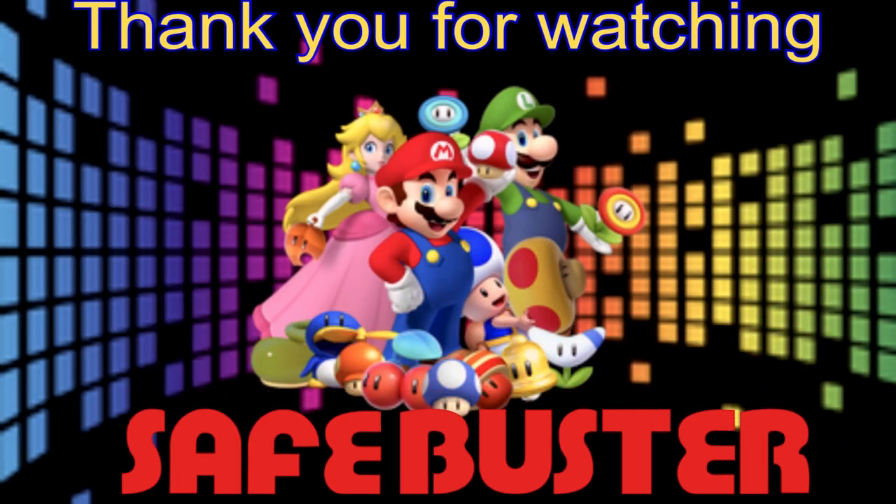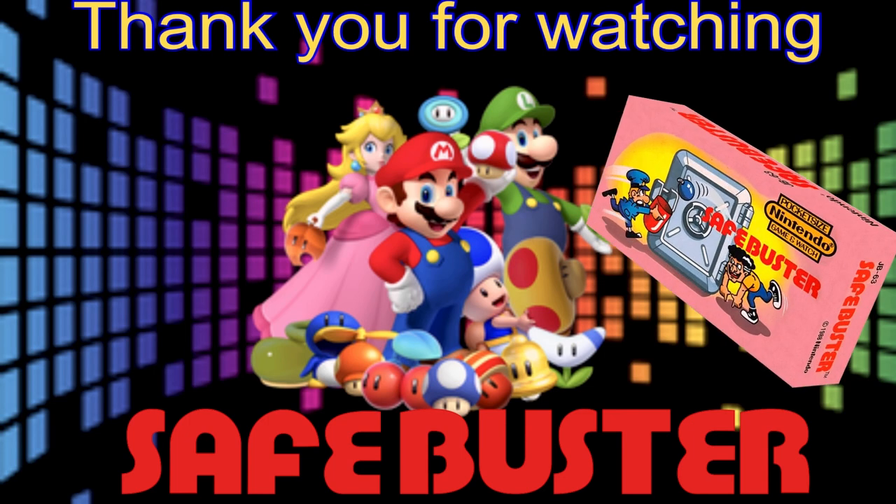Well, I sincerely hope you've enjoyed our little show. If so, join me once again for episode 43 — thanks for watching.